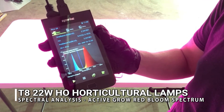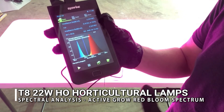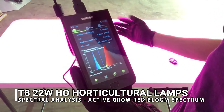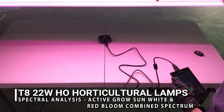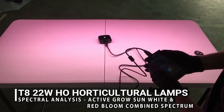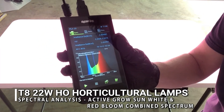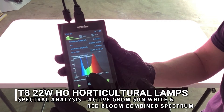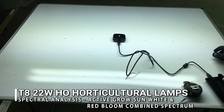We're not as focused on CRI for this spectrum, as it's a different type of reaction we're trying to get with the plants. These are more for flowering or propagation — root growth is also useful for this spectrum. We also did a quick test combining the Sun White and Red Bloom side by side. That gives a very heavy boost in red, keeps the blue at 445 nm, and fills in the middle with strong greens — making it a very effective combined spectrum for plant growth.